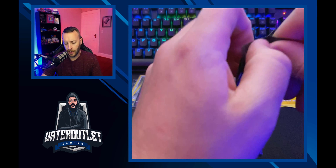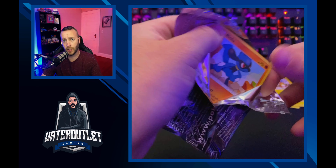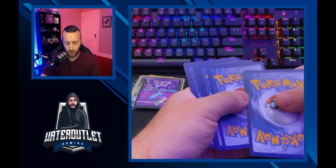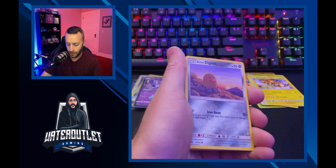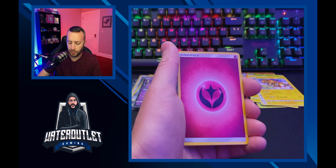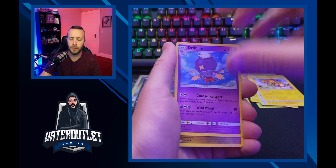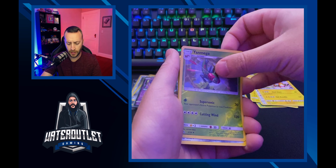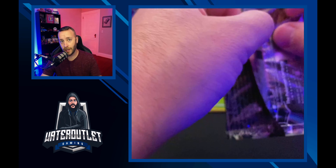I plan on opening up a shop and selling a lot of these cards off to take the money back into the channel so I can buy more Pokémon cards for you guys — that's the goal. I also plan on selling in bulk to put money back into the channel so I can keep providing content and getting better. We got one more booster pack left — a reverse holo Munchlax and a rare Magnezone.